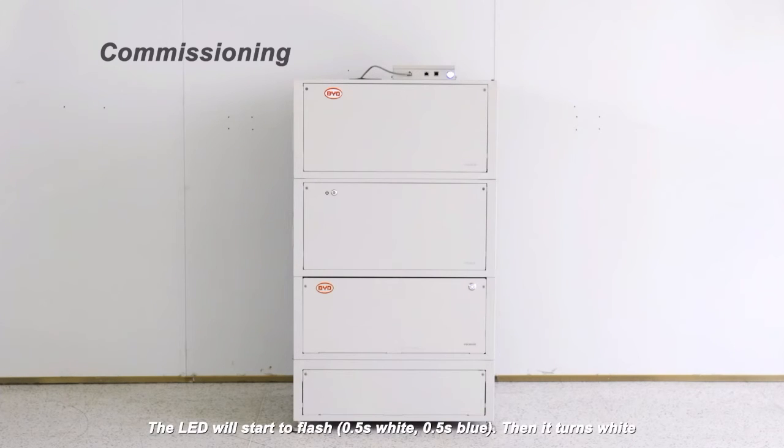The LED will start to flash: half second white, half second blue, then it turns white. For more details, please refer to the operating manual.